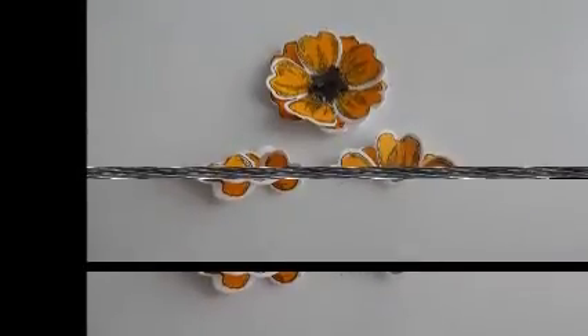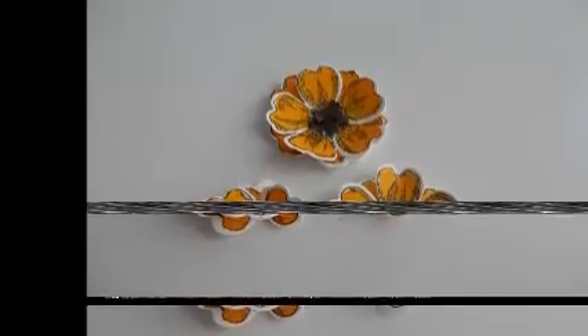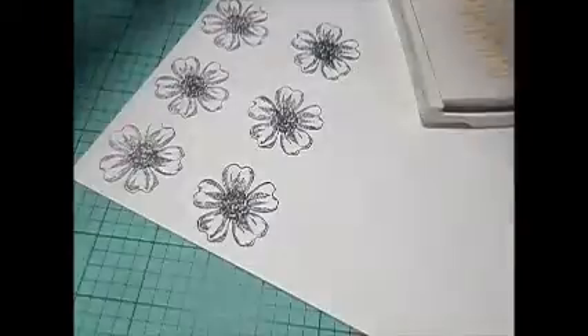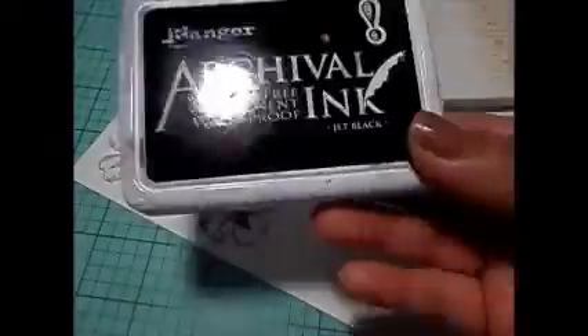Hi y'all, it's Alice with Vintage Gal 18. I'm coming to you with another set of flowers. I've been wanting to play around with my Stamping Up flower stamps — it's been a while since I've used or created anything with these flowers.